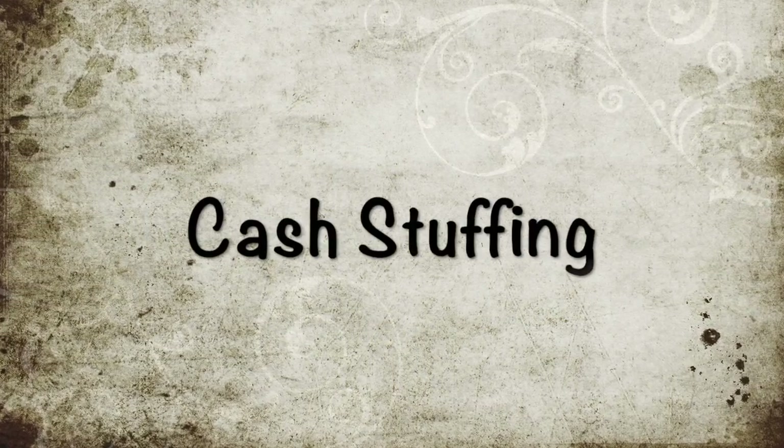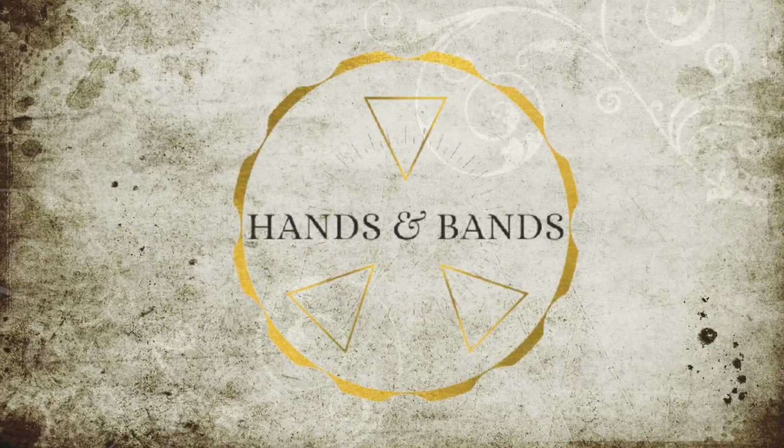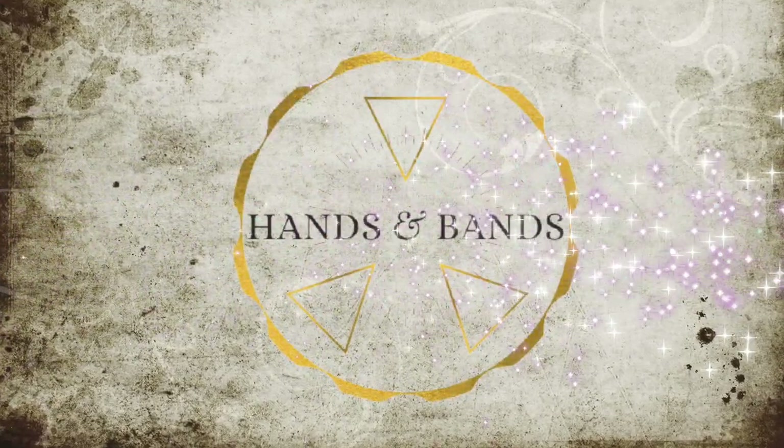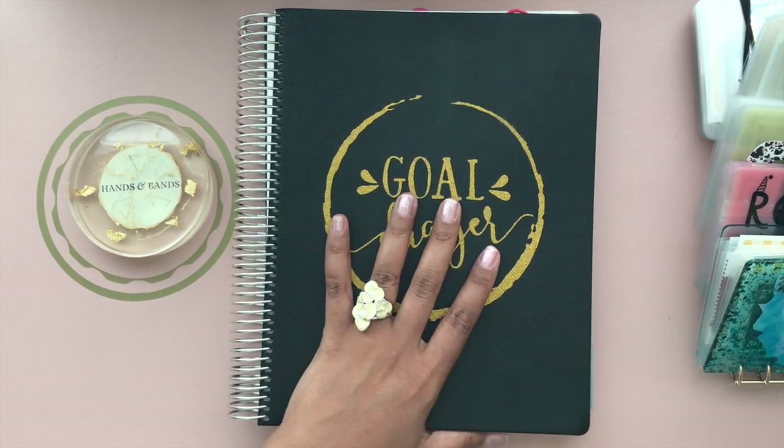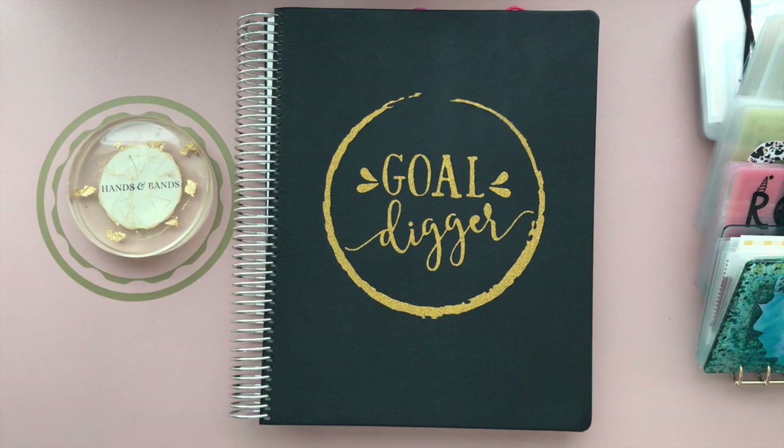Hi, I'm Elisha, your Prop Money Millionaire cash stuffing budgeting teacher, single mom of three. Hello friends, welcome back to Hands and Bands. I'm Elisha, your Prop Money Millionaire cash stuffing budgeting teacher, single mom of three.